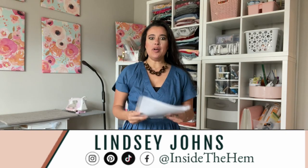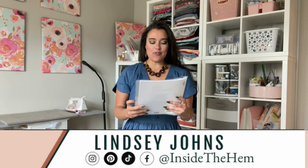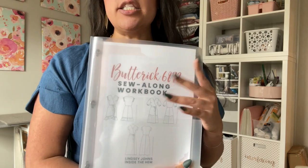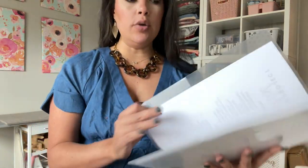Hi you guys! Welcome back to another video for Butterick 6873. This is the sew-along that we are working on. This is the sew-along workbook — it's free. If you haven't already, please download it. That is what we're going to be using to stay organized and on top of everything. So far we have done all our prep work and sewn our bodice and our sleeves. Today we're going to be sewing the skirt, attaching whatever ruffle we're going to do, and also attaching the skirt to the bodice. It seems like a lot, but this is a very straightforward little pattern, so we're going to fly right through it. Let's get to the sew-along.